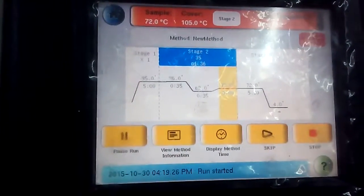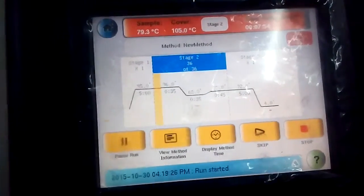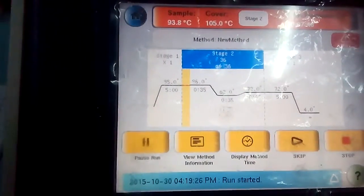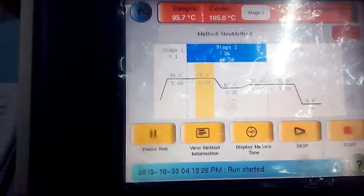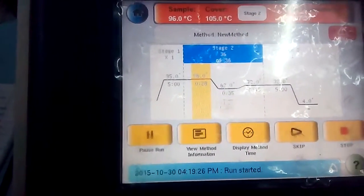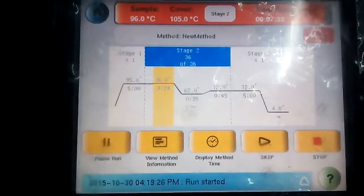Stage 1 is the initial denaturation stage where the double stranded DNA is initially denatured. The temperature is maintained at 95 degrees Celsius for 5 minutes, though this can vary up to 10 minutes depending on your genome size. Stage 1 would not be repeated.